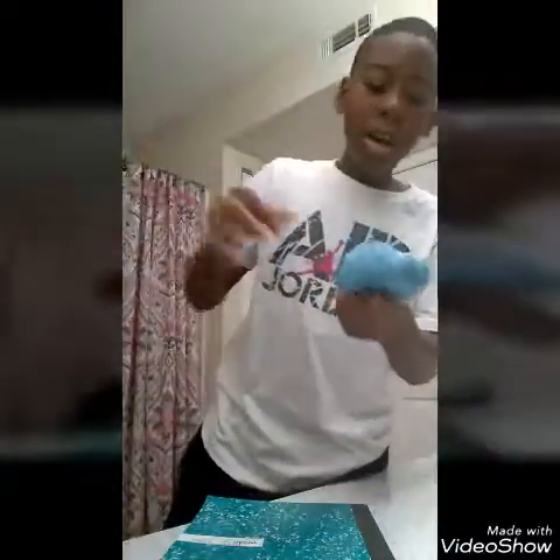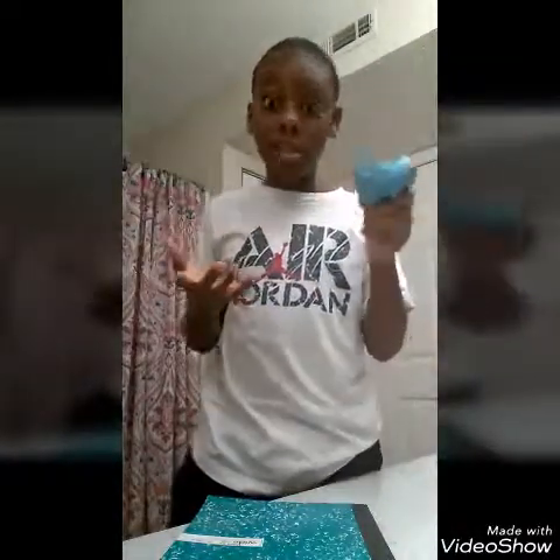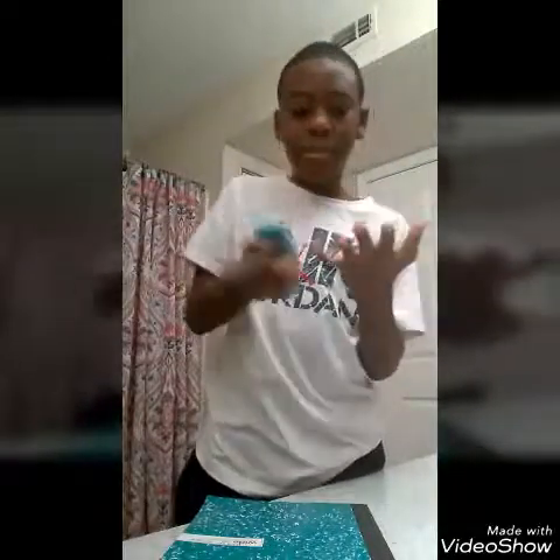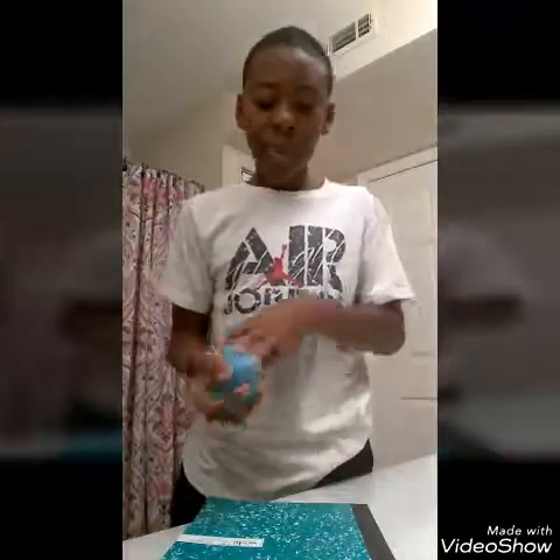Wow, there's still slime on my hands — what do I do? Pick it up and you can see my hands are glittery, but if you want the glitter off, there you go and you're done.